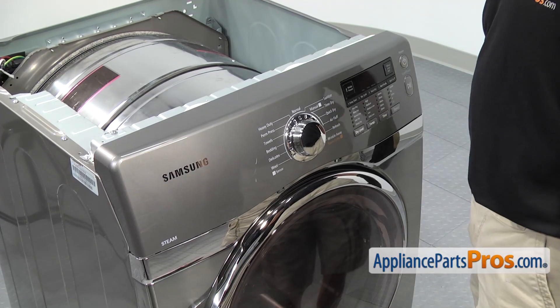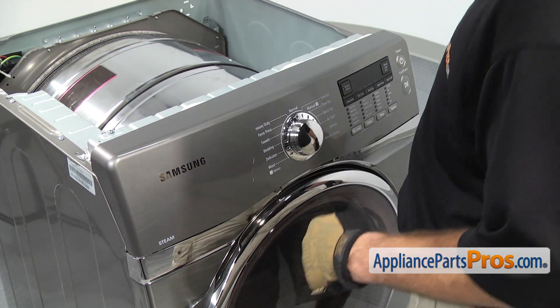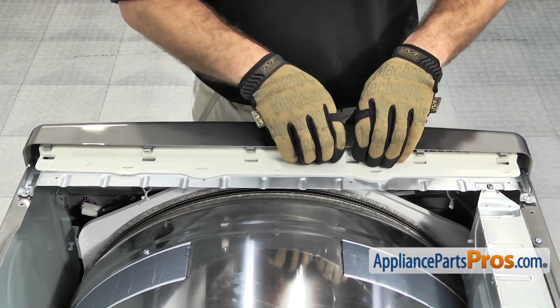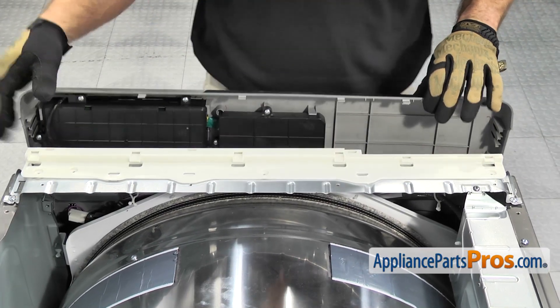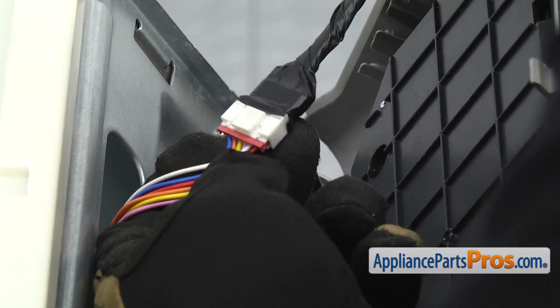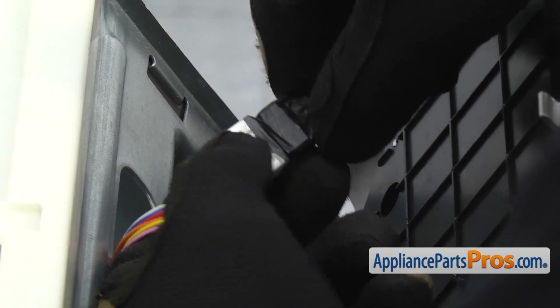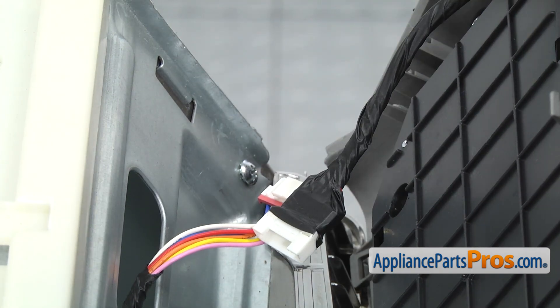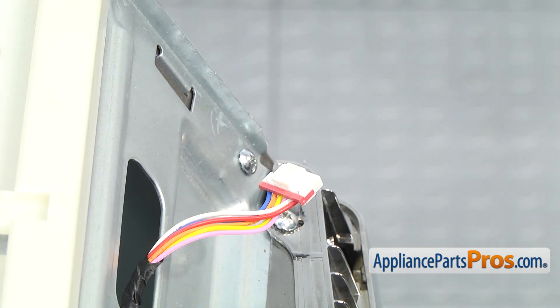Now that we have the top off, we can take the control panel off. There are a few locking tabs across the back. We're going to lift up on them to release them and then lift the panel forward. Once you have the control panel released, we can pull it out a little bit so we can disconnect the wire harness. All you have to do is press on this locking tab and pull the two ends apart. Once you have it disconnected, we can set the control panel aside.